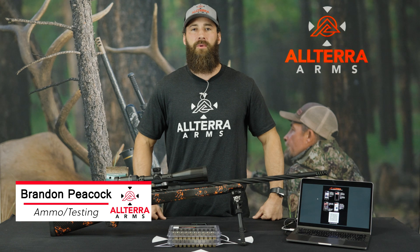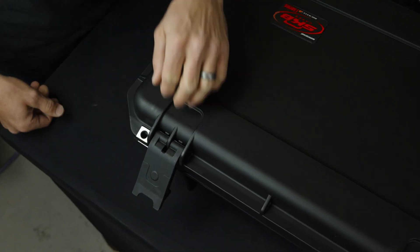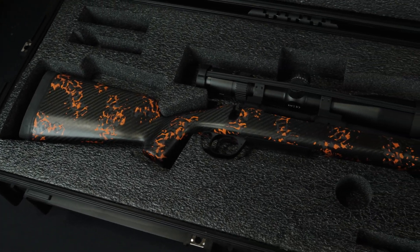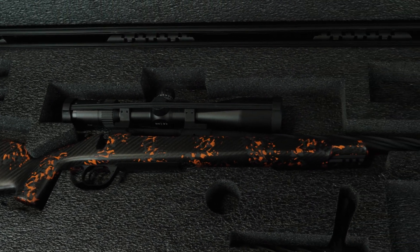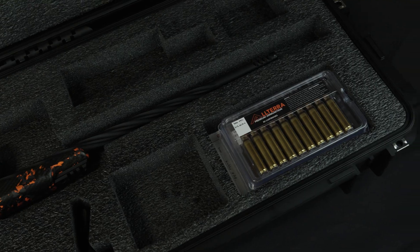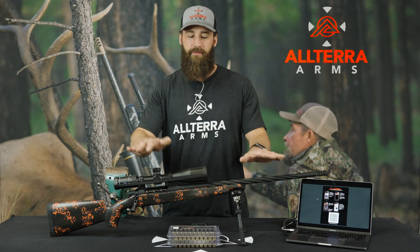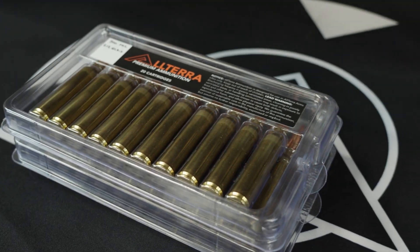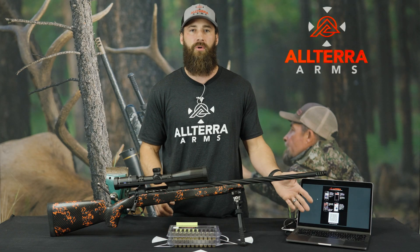Hey guys, Brandon Peacock here with Altera Arms to do an overview of our basic long-range package. We actually have four long-range packages for varying needs and desires; however, this is going to be the basic long-range package — the S21000 basic package — which comes with your standard rifle, optic, ammo, 40 rounds of Altera premium ammo, and a Ford Off QR code.